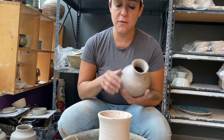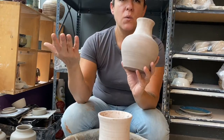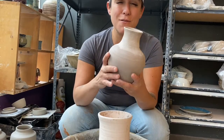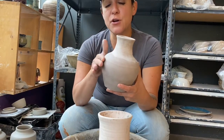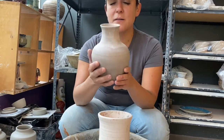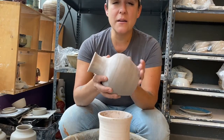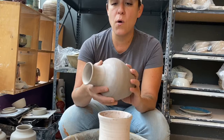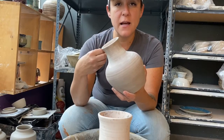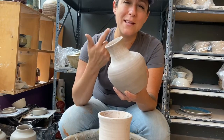Today we are actually going to trim my sexy pot. In the last video, if you haven't seen it, go back and look — we made this sexy pot. What is a sexy pot? Well, it's a vase. It's got some curves, it has a shoulder. This is a little drier than I would normally want to trim a pot; it's going to end up shooting off some shreds of clay and dust instead of those nice long chocolatey swirls that we love.